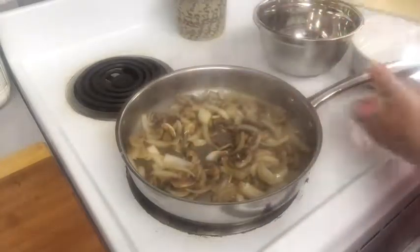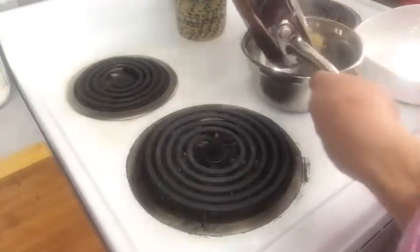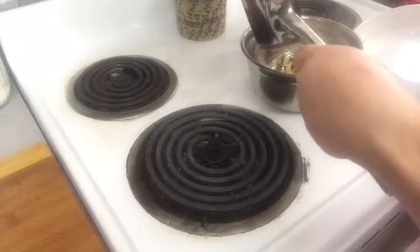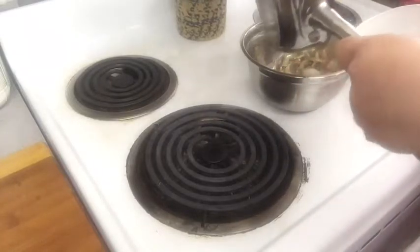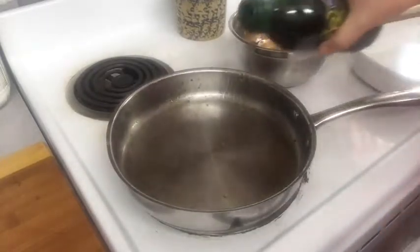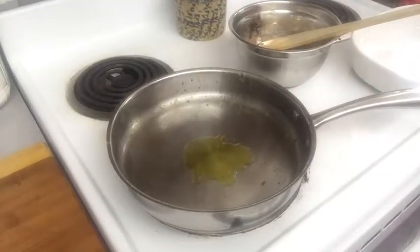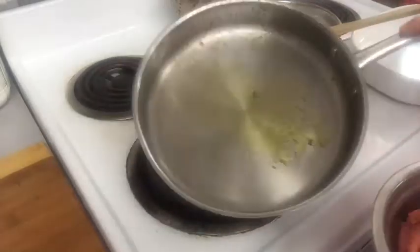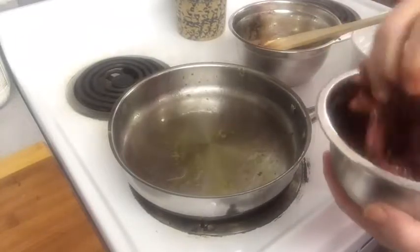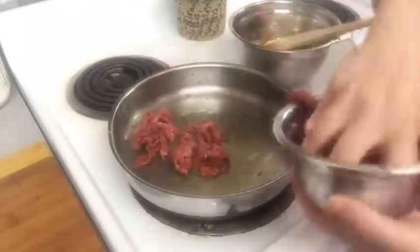The mushrooms have shrunk down, so we're going to set this aside. We're getting ready to sauté our meat. We'll use the same pan that's got some good juices in there, add a little more olive oil — about two teaspoons — let that heat up again. I've got the meat here which has been soaking in some Worcestershire sauce, and now we're going to add our beef.